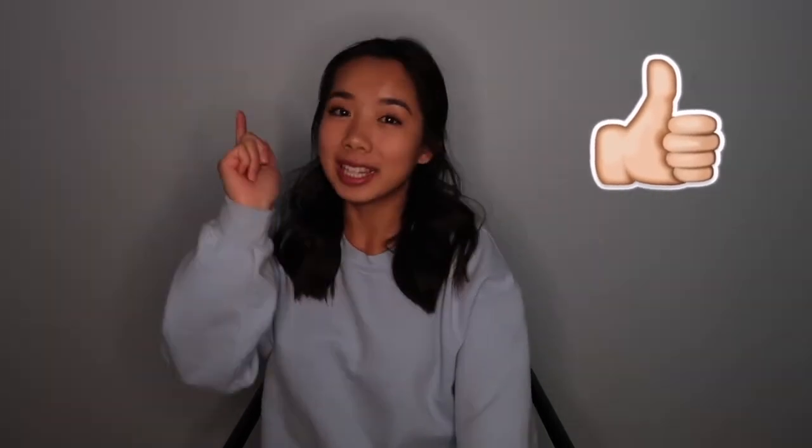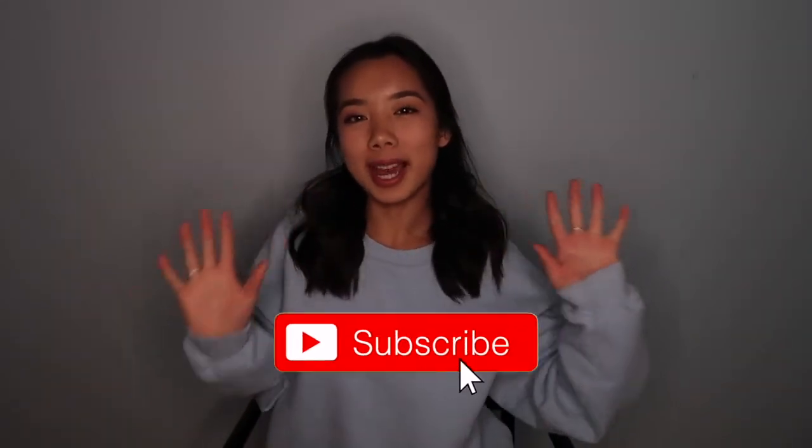And that's about it for my bag — nothing really special, no big equipment. Make sure to like this video if you liked it and subscribe for more videos like this.